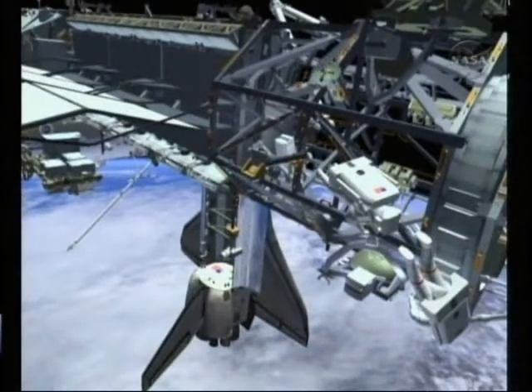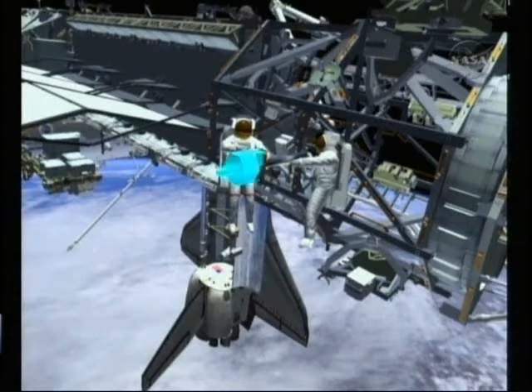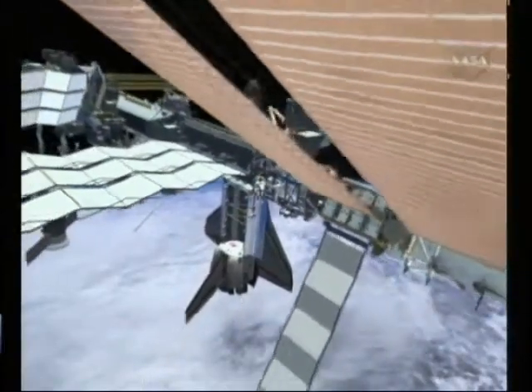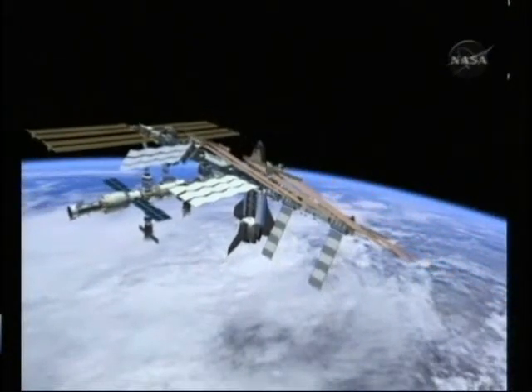Once that payload-attached system is deployed, both crew members are going to be installing a WETA antenna, which is a wireless video system. While the crew members are out on EVA, they do have cameras on top of their helmets, and this antenna is for that transmission. Once that WETA is complete, that completes the scheduled content that we have for EVA-2.